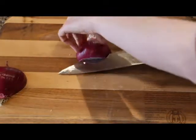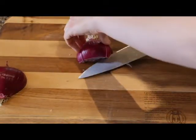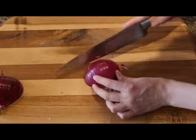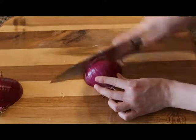Then you want to cut horizontally to make a layer, then another horizontal layer. And then you do your slicing and you have your dice.